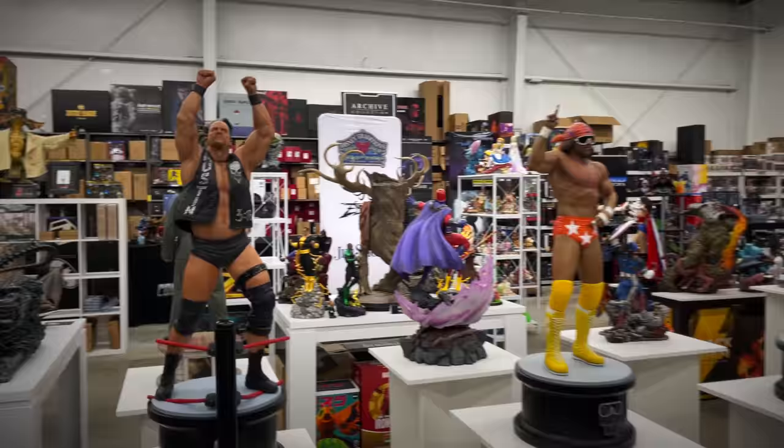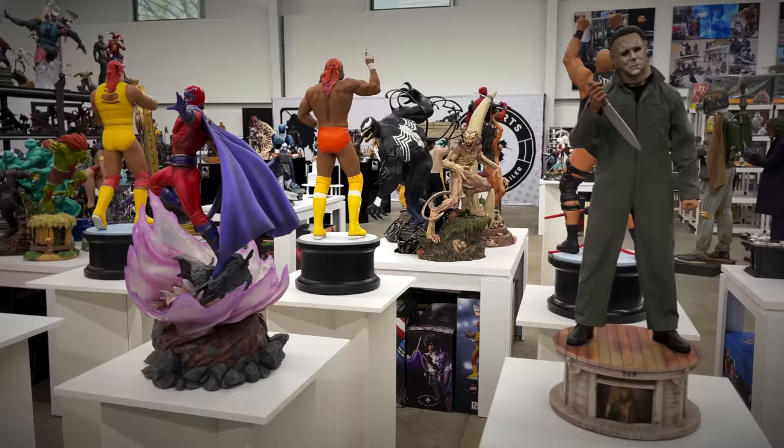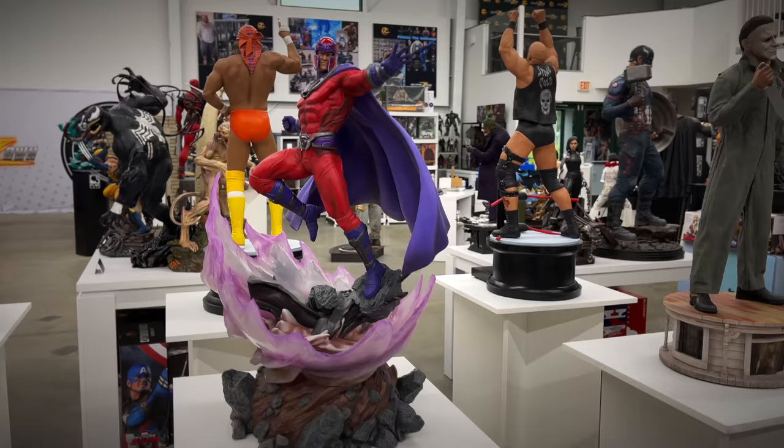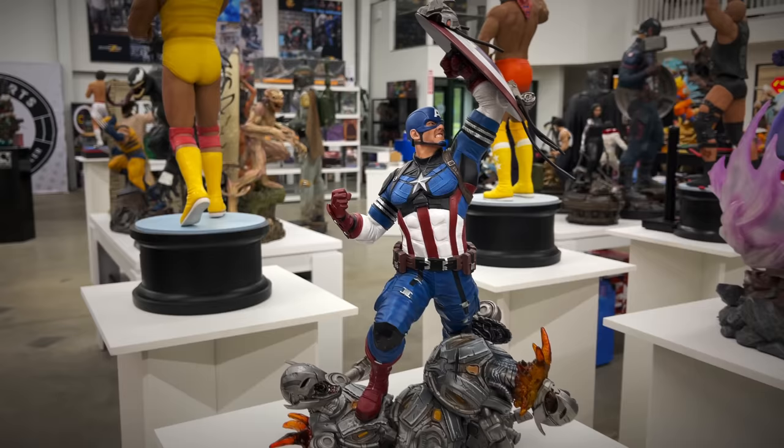Then we've got the PCS Michael Myers — I was actually able to review this one, as well as the OG Sideshow Universal Monster pieces for Halloween two years ago. On display at Collector Zone: the PCS one-sixth scale Magneto. I believe this is the deluxe edition that has a more elaborate base creating that magnetic force field he has. And then Captain America as well — PCS one-sixth scale from the Gamerverse.